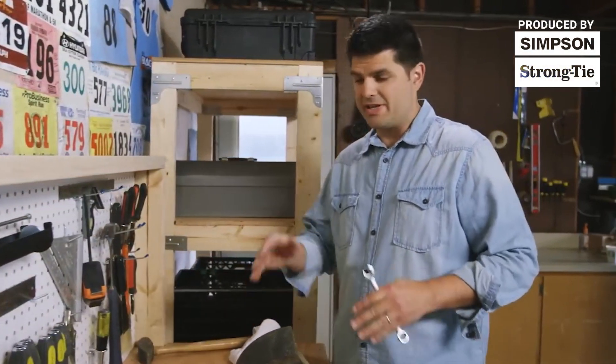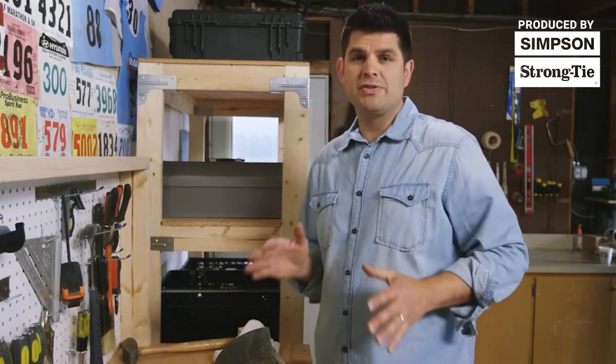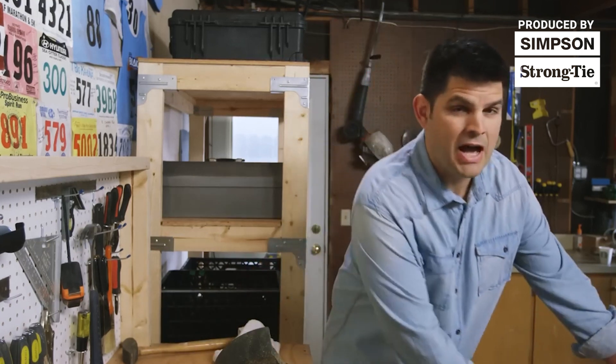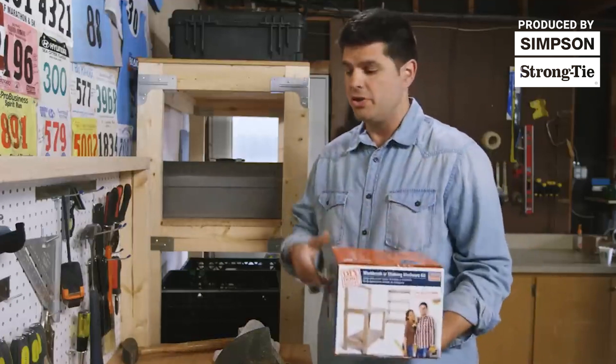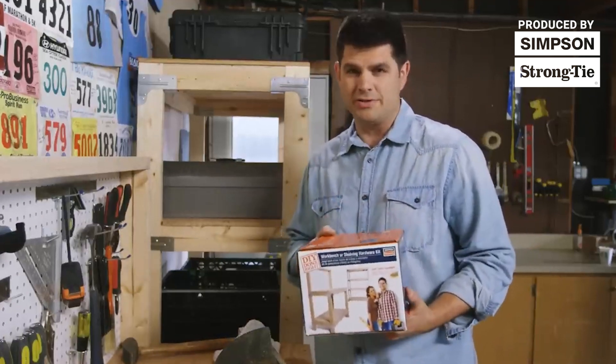Having a place to organize my tools and to get my to-do list done around the house is a real lifesaver. I'm going to give you step-by-step, clear instructions on how you can build a heavy-duty workbench using the Simpson Strong-Tie workbench kit. This is DIY done right.